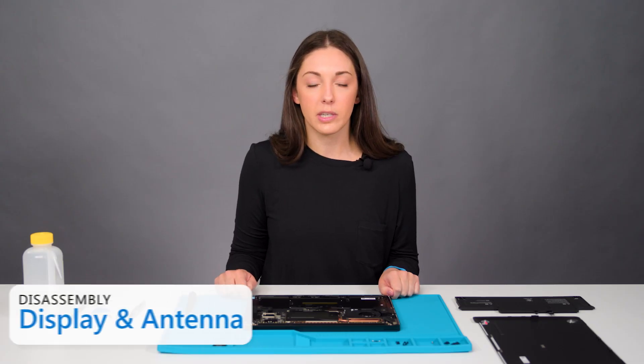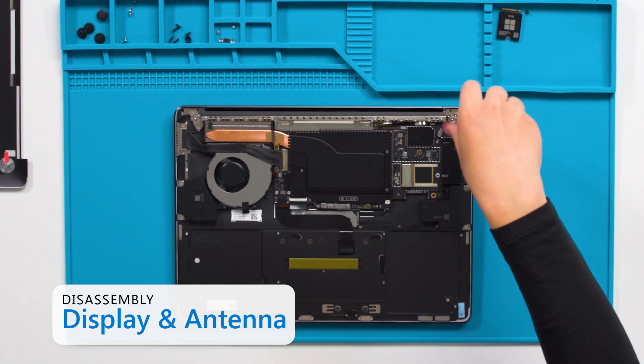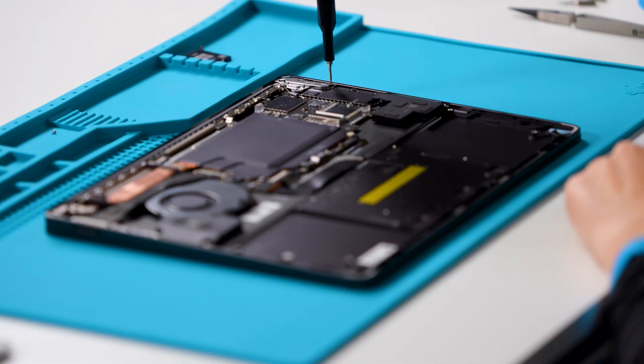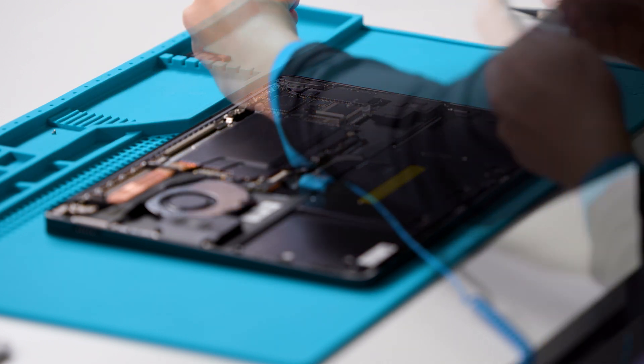Next, we'll remove the display module. For this, we'll need a 6iP and a 3iP screwdriver and a plastic spudger. We'll start by removing the audio jack bridge using a 3iP and 6iP screwdriver.